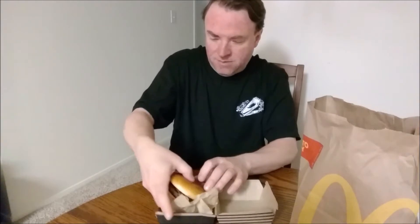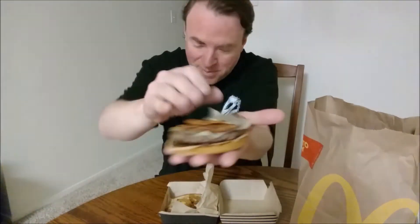Hello and welcome. Today I'm trying the Bacon Smokehouse Cheddar from the Signature Crafted Recipes Series at McDonald's. I got the singles — it's a quarter pound patty with their new beef recipe. On that bun — a really shiny looking bun — there are onion crisps, some kind of yellow sauce that looks like mustard, bacon, one slice of cheddar, and some kind of sauce on the bottom.